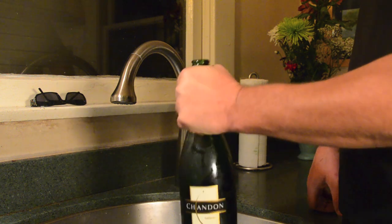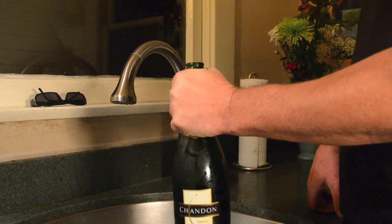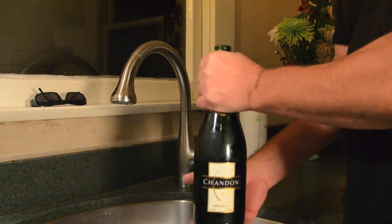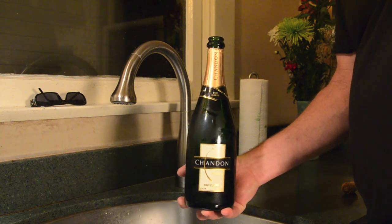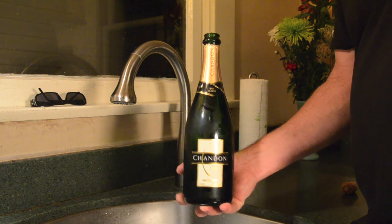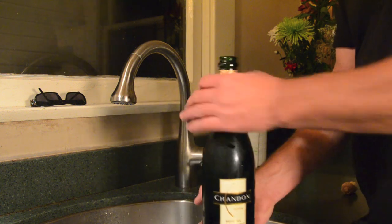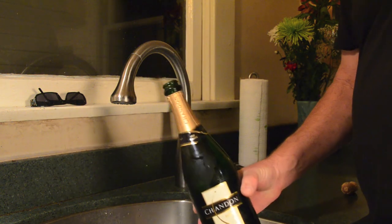The reason it doesn't flow over is because of the heat from my hand on the neck of the bottle — that's the trick. There's no reason to use a towel or anything like that. Unless you really want to waste the wine and let it spurt all over the place, just do it this way. It's so much easier, it doesn't make a mess, and you still get the good pop.